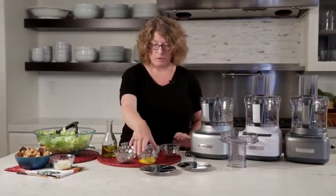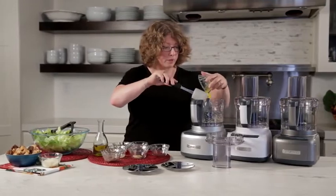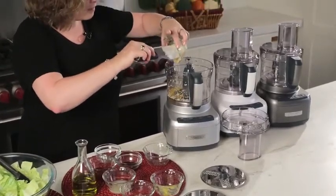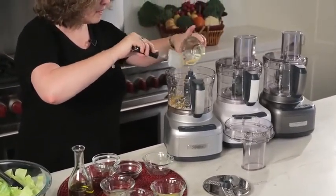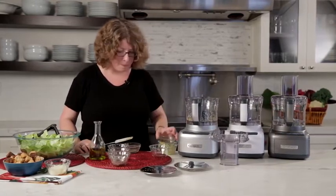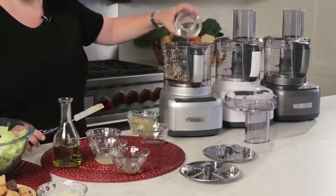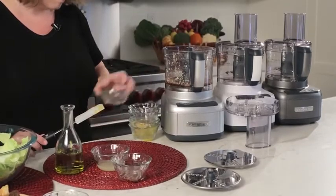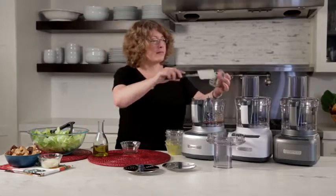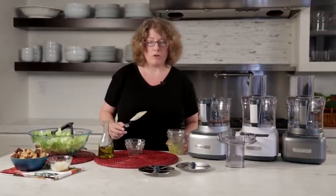Then we're going to add the rest of our ingredients. First are the yolks — two yolks. I can really smell that garlic; it smells really good. Next is the mustard, which is going to give it a nice taste and also help emulsify your ingredients, making them nice and smooth. Next is the Worcestershire sauce, vinegar, pepper, lemon juice, and then the last ingredient is anchovies, which gives it a nice taste and once it's emulsified you'd never know it was in there.